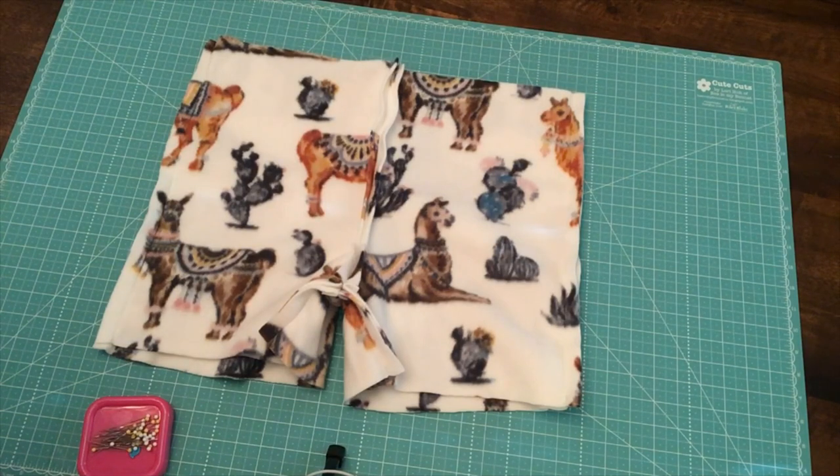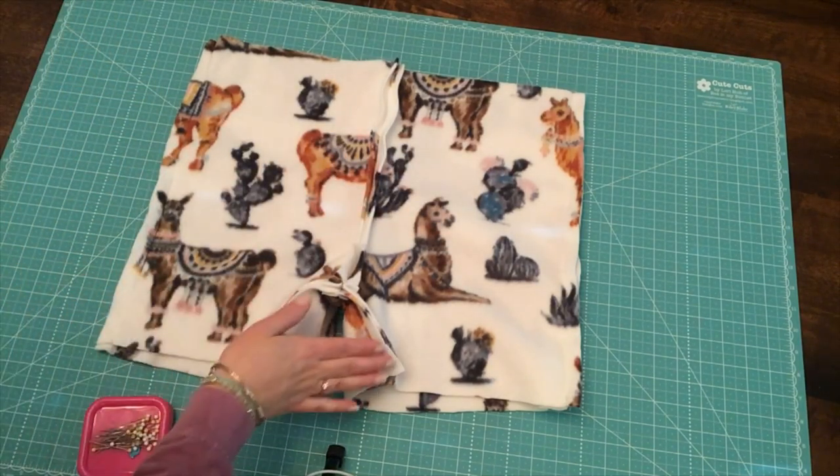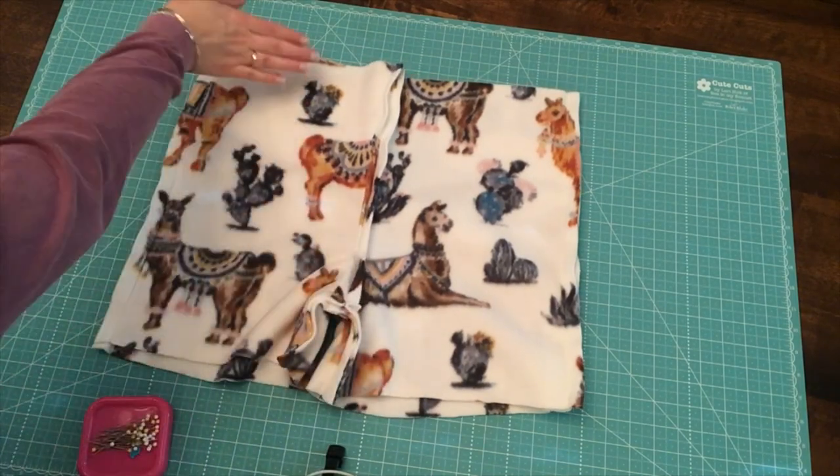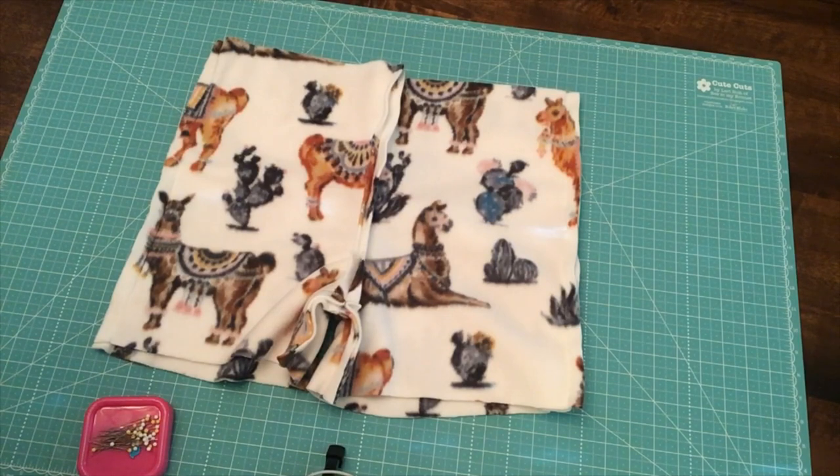That concludes the lesson for this week. At this point your shorts should look like a real pair of shorts — you should have a left and a right leg, and your side seams and inseam should be finished. Next week we'll focus on turning down the casing and getting the elastic secured. Remember to watch this video from start to finish first, then go back to the beginning and do the steps along with the tutorial. Take your time — in sewing, slower is better to avoid mistakes.